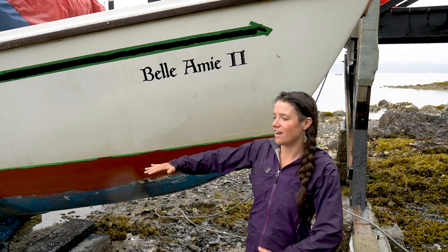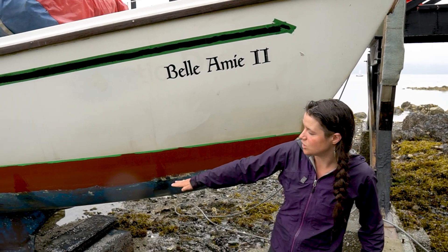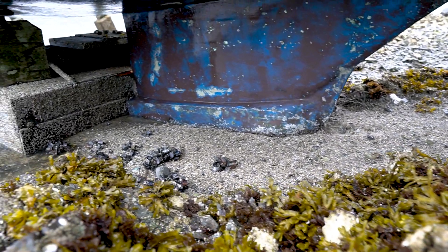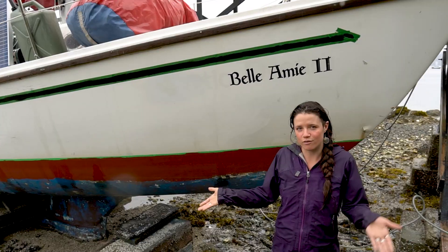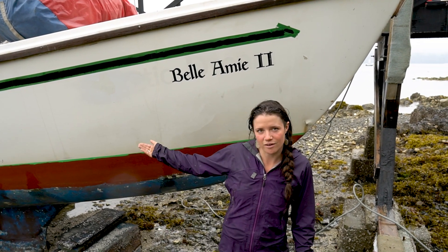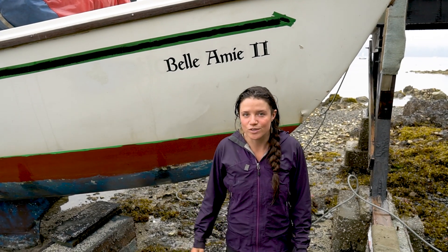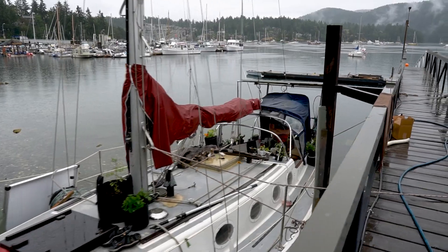The way this works is that at high tide I came up and landed the keel right on the beach here and have it tied to some pilings on the dock. Every night the tides come back and float the boat, and then by 11 a.m. the tide's back out and I can work on the whole bottom. It's a pretty nice system for working on the bottom without having it hauled out at a marina.